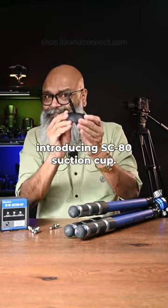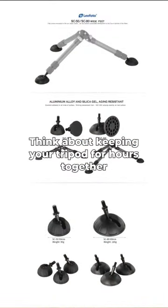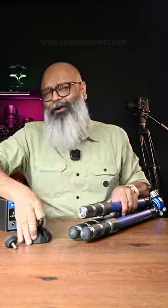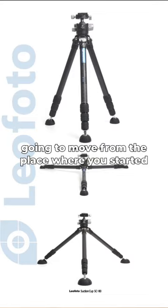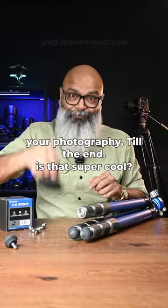Introducing the SC80 suction cup. Think about keeping your tripod for hours together to shoot those New Year's Eve moments — if you have something like this, it's 100% guaranteed your tripod is not going to move from the place where you started your photography till the very end. Isn't that super cool?